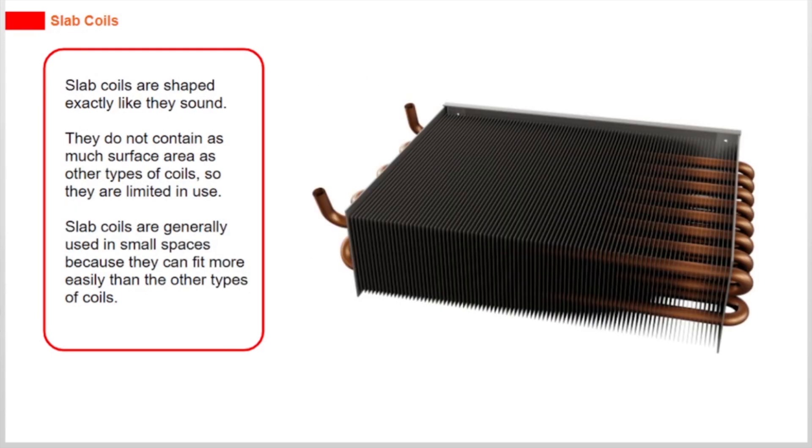Slab coils are shaped exactly like they sound. They do not contain as much surface area as other types of coils, so they are limited in use. Slab coils are generally used in small spaces because they can fit more easily than the other types of coils.